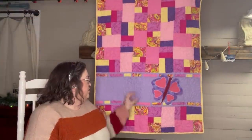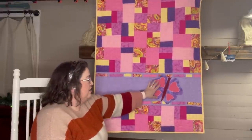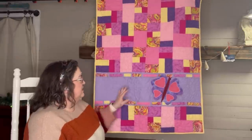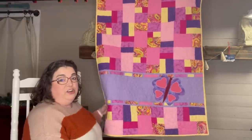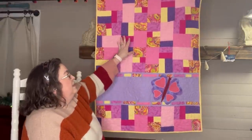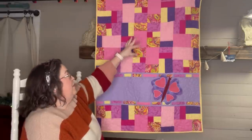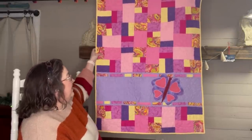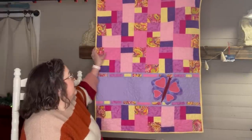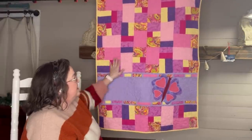Next up is a simple appliqué I did for my soon-to-be two-year-old granddaughter. I appliquéd the butterfly on — I cut out two pieces and reversed them to make the wings on both sides. These are the same patches I use, just flipped to the side to look a little different. The pantograph I used, I believe it's called Petals or Daisy Petals from Urban Elements — just a row of daisies going through here.